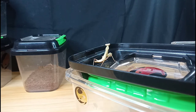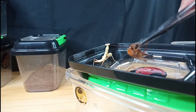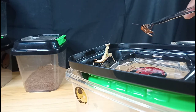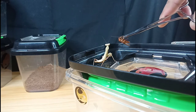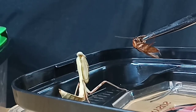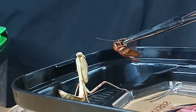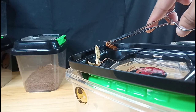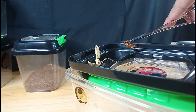Here's a roach, and I'm gonna try to offer it to the mantis. This is basically what I do sometimes — I hand-offer the feeder.